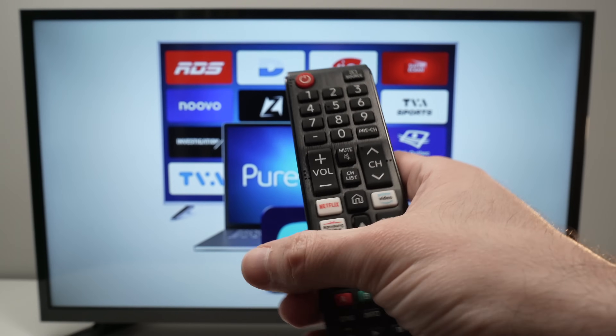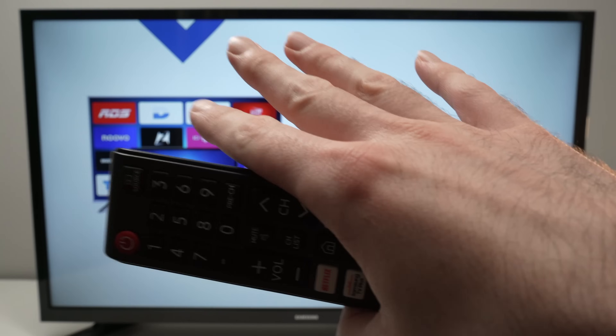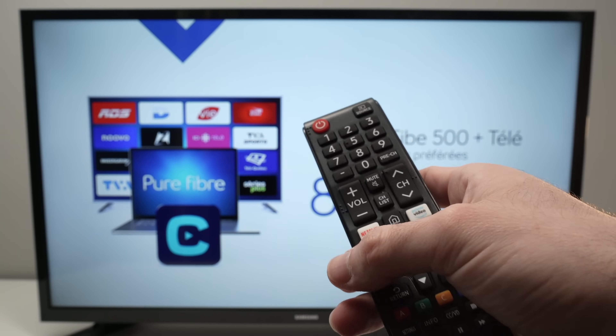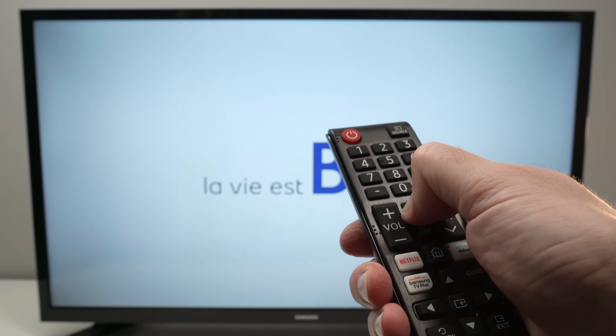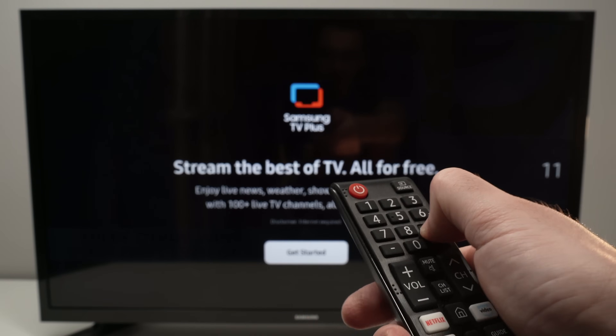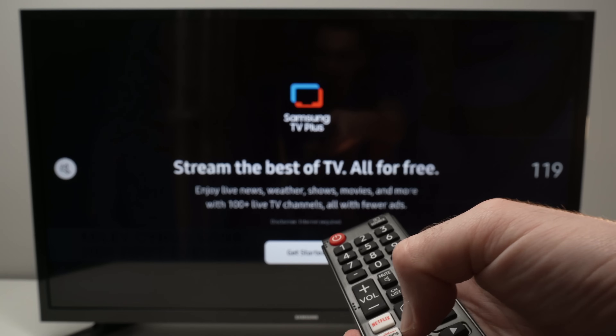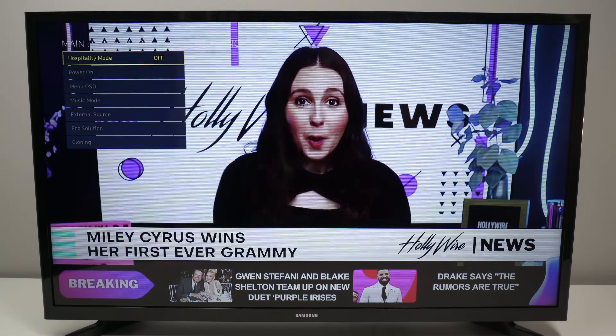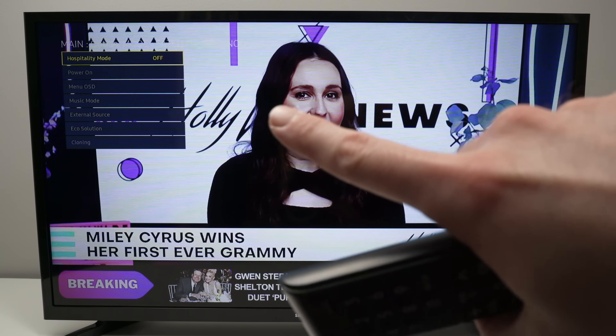This will bring up the hospitality menu. This is not what we want, but from there I'll show you how to get to the service menu. So: Mute, 1, 1, 9, and the enter button. Now you see the hospitality menu appeared on the top left corner.